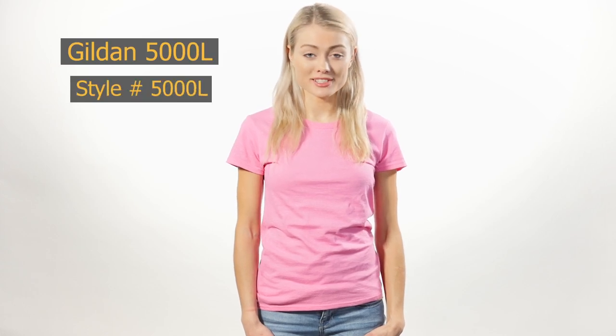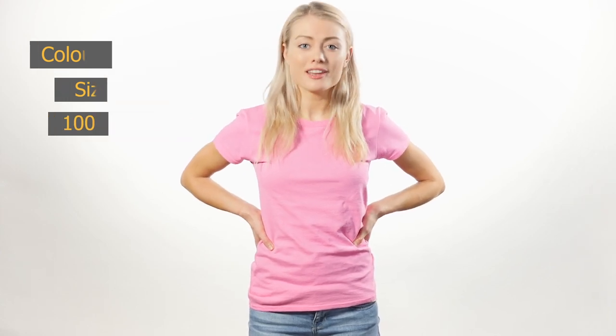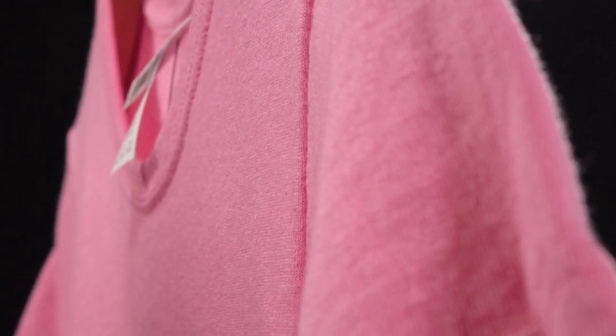Are you a fan of the Gildan 5000 but looking for a more feminine cut? Take a look at the Gildan 5000L Missy Fit t-shirt. Compared to the classic cut of the Gildan 5000, the tapered waist of this shirt helps better define your curves. The shirt has a quarter-turned body and tubular construction, which makes it great for wraparound printing.